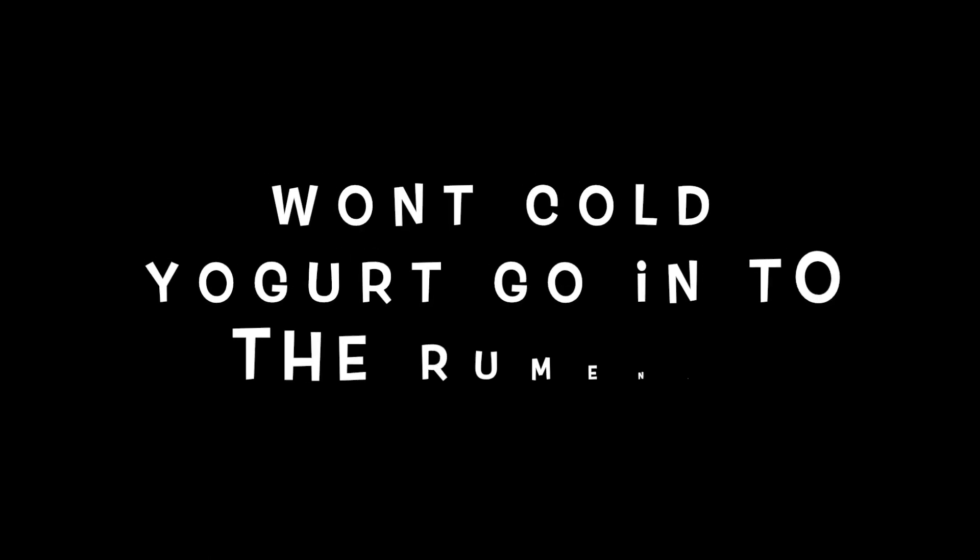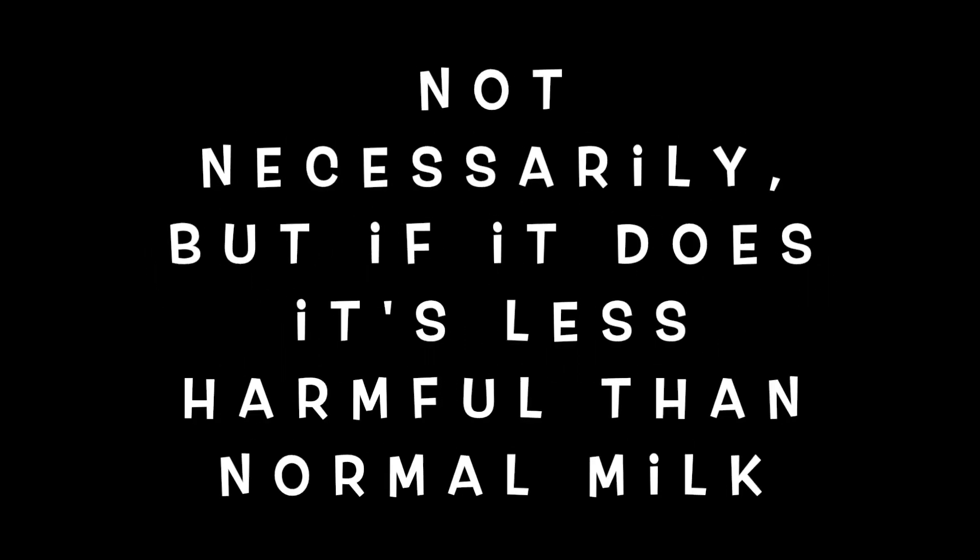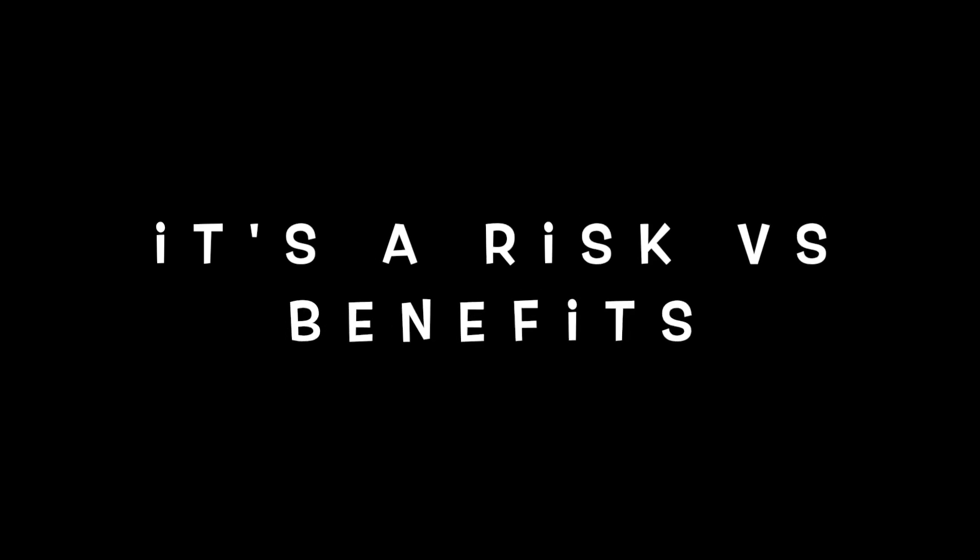Another common question: if I feed it cold, won't it go into the wrong chamber of the stomach? Well done for understanding your anatomy. Not necessarily. It's certainly possible, because as you know, the warmth of that milk is part of the trigger that directs milk into the baby chamber of the stomach. But the risk of having it sit out and breed dangerous bacteria is just too high. And to be fair, we've now removed the lactose, so if some does spill over into the rumen — the grown-up chamber — it shouldn't be a scary affair. It's not going to aggravate the rumen in the same way it normally would. It's really just a risk versus benefit situation.